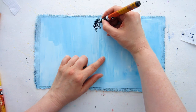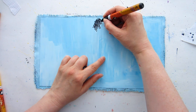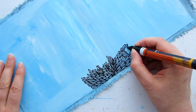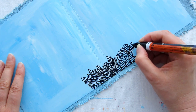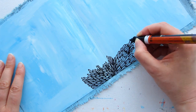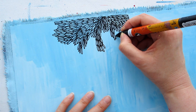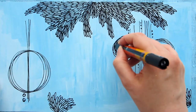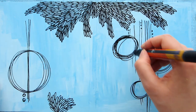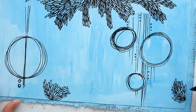Once the inside cover was dry, I started adding doodles to it with a paint pen. The blue painted area just needed something extra, but I didn't want to keep layering it up — so this was a perfect opportunity for some fun little doodles to add a bit of patterning and shape so that the blue area didn't look quite as blank as it did at the start.